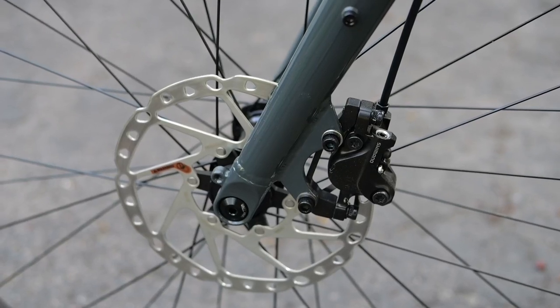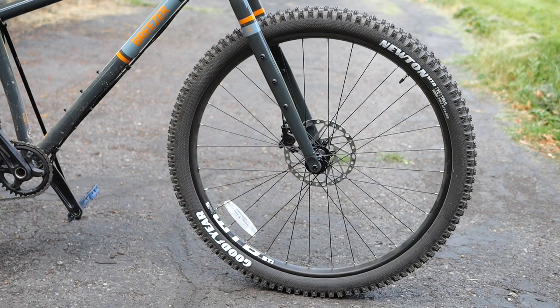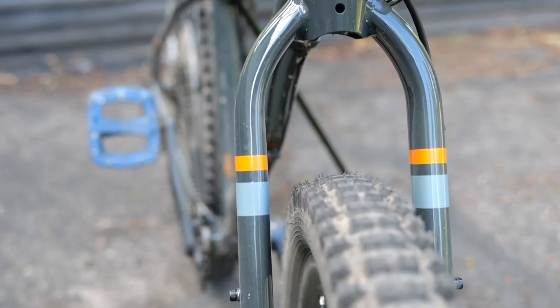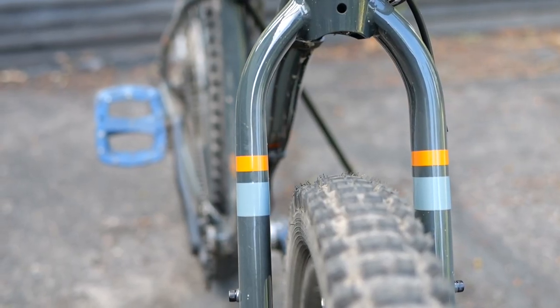The brakes are hydraulic Shimano MT500s. Looking at the fork, it's got a ton of mounts — three-pack mounts, and you could potentially run a rack. There's a fork mount down by the axle, and it's got pretty good clearance. The tires are 2.4 inches and there's a lot of room to spare.